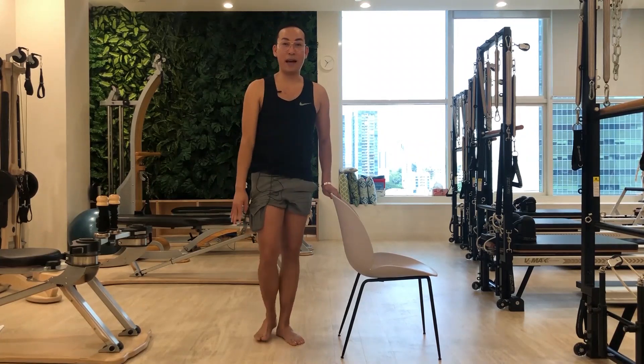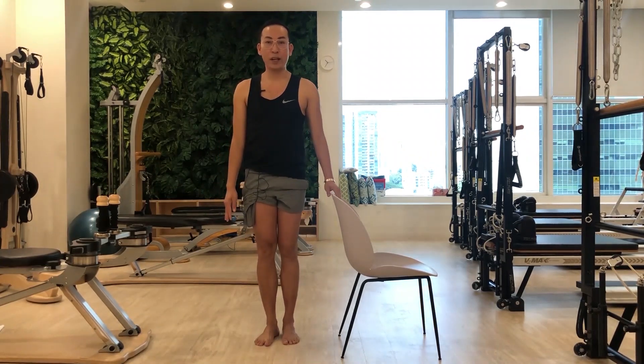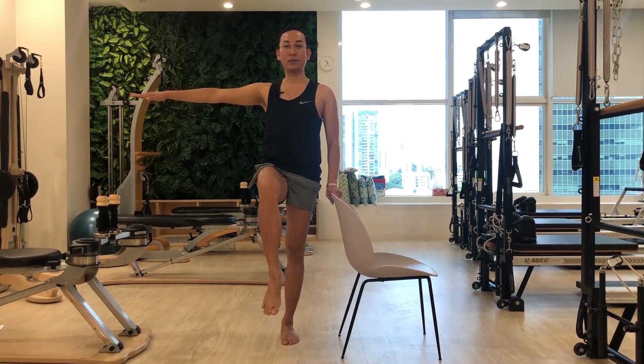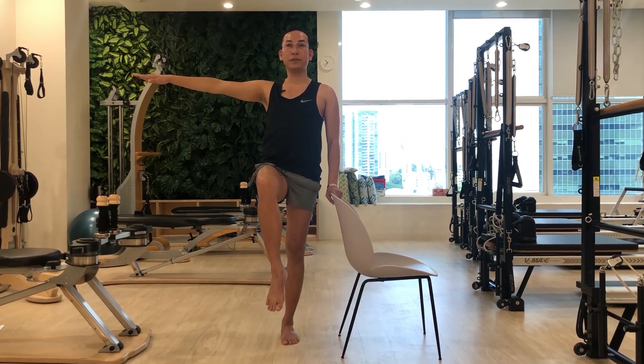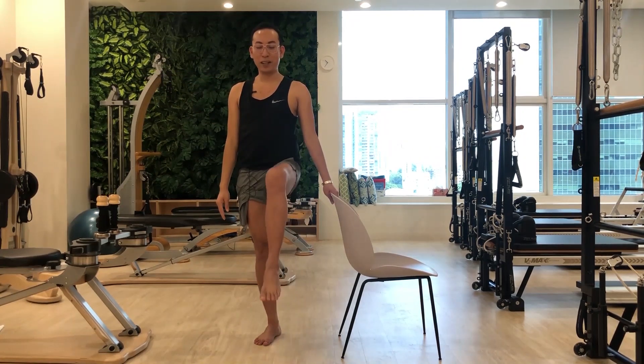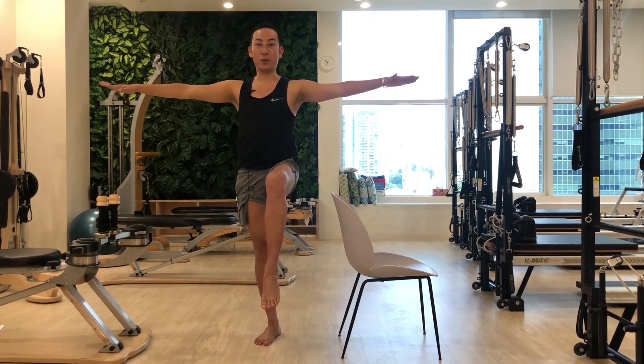Next one is balancing. I'll start with the modification — slightly lift one leg up, hold the chair, stand on one leg and hold for 10 seconds, then raise your arm on the other side and hold. Or you can challenge yourself by lifting the other arm as well, with both arms lifted up.